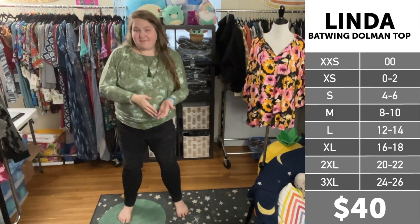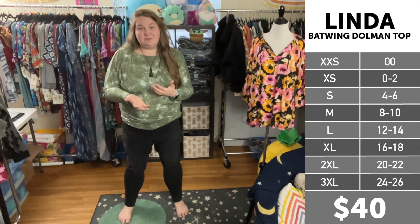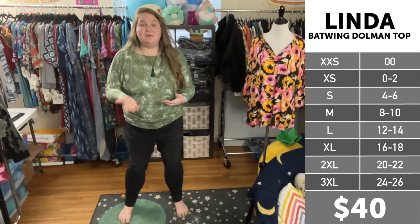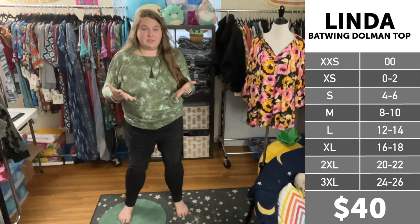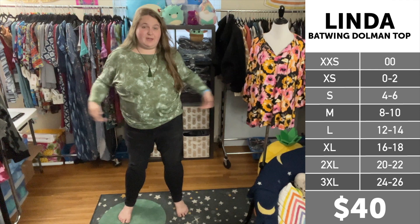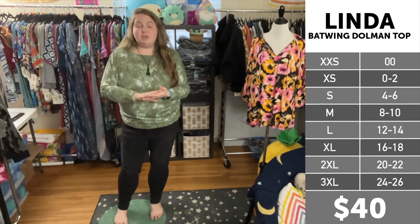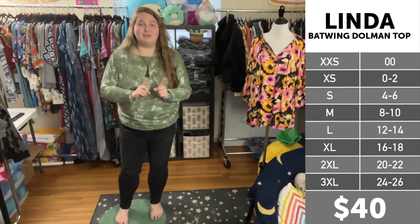Size reference: I am 5'9", a 20-22 in department store clothing, a 2X and 3X in LuLaRoe, sometimes an extra large depending on the style and the fit, a 2 and 3 in Torrid styles, and a 42-44DD across the chest. According to the Linda size chart, I am a 2X, which is the size I'm wearing here, and in my opinion it fits me perfectly — ideal fit. I'm going to show you what it looks like when I try on a couple sizes, starting with one down into extra large.